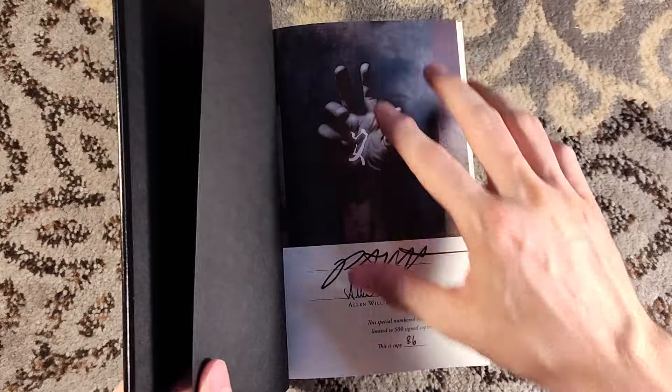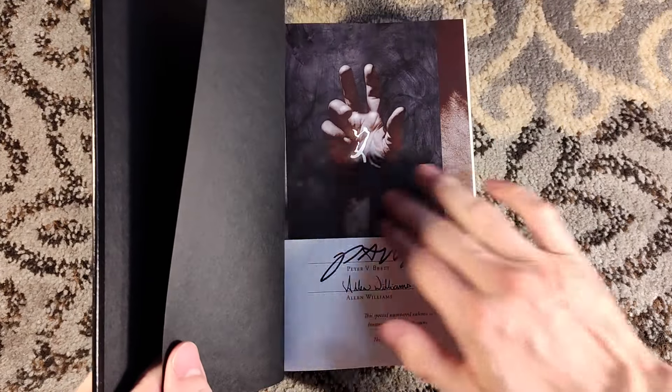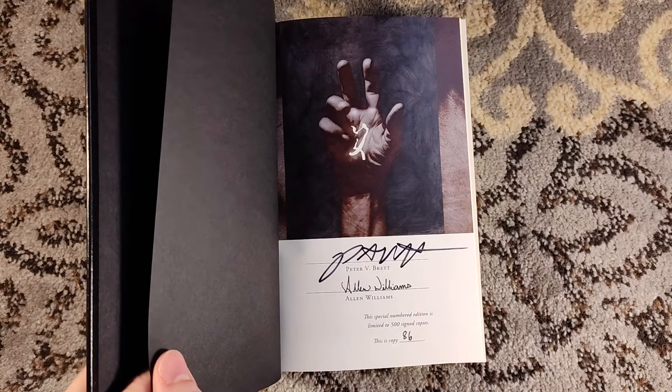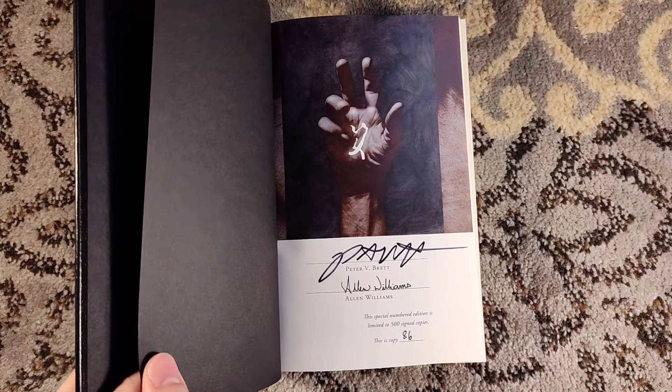Here is an illustration I wanted to bring up — right here on the signature page. We have one of said wards, which is used to fight off the demons. This is signed by Peter V. Brett and Alan Williams. This is number 86 of 500, to match my copy of The Warded Man.